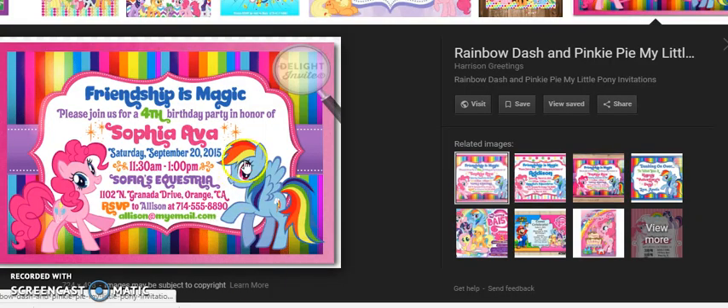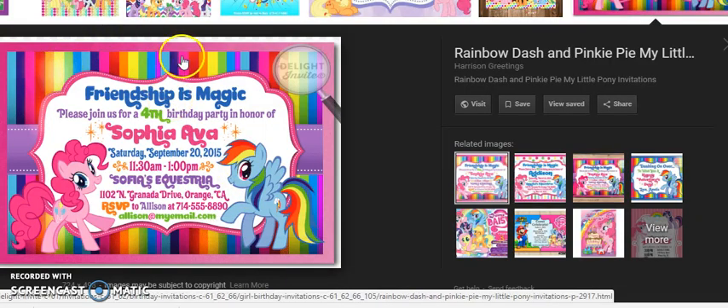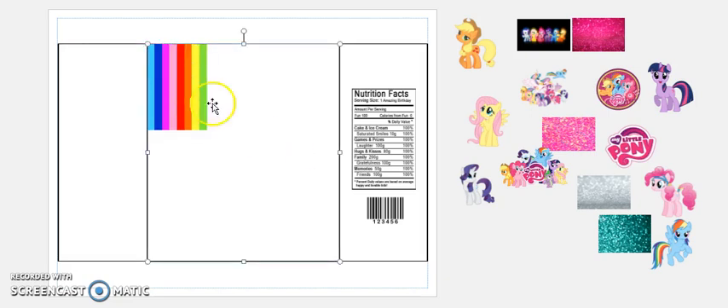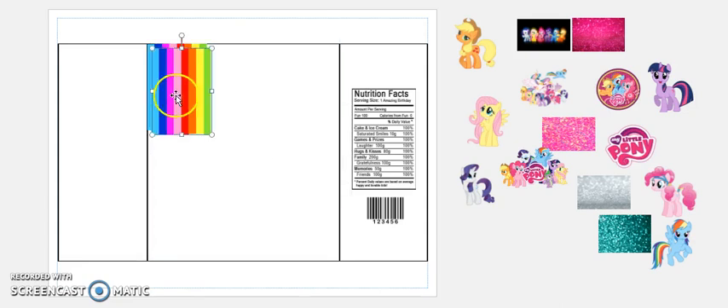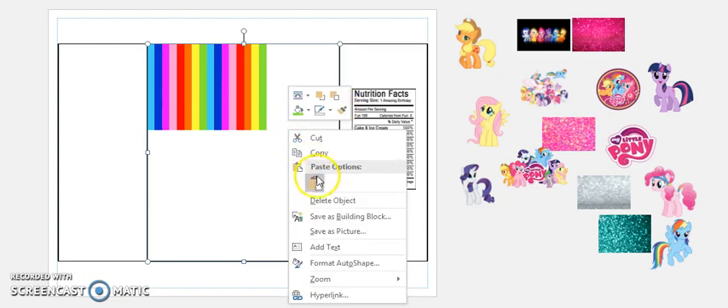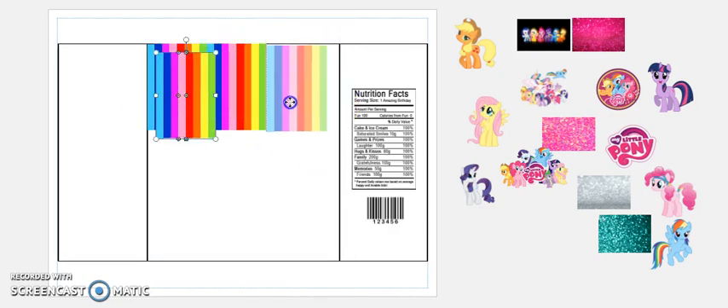I first started with the rainbow stripes, and when I Googled I couldn't quite find one that was actually like that one, so I ended up making my own. As you can see, if I ungroup it, they're just individual rectangles that I pretty much inserted and made. I need to copy and paste it and keep doing this until the whole thing gets filled up.